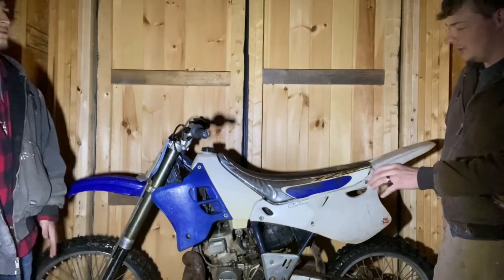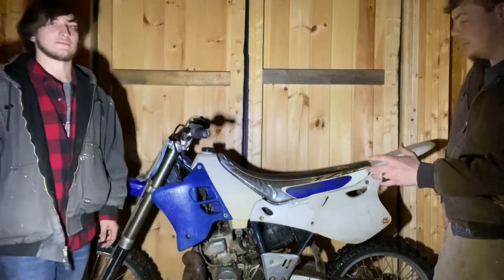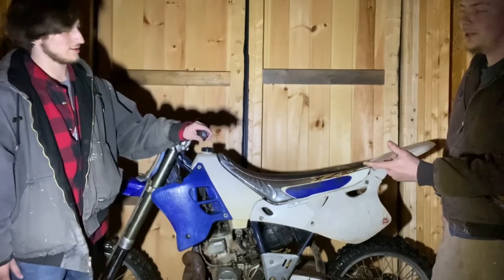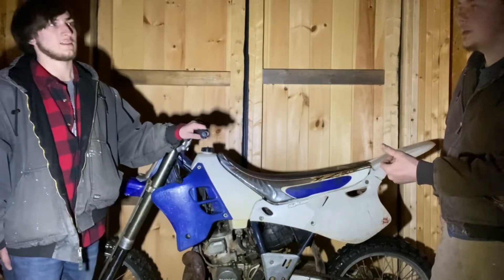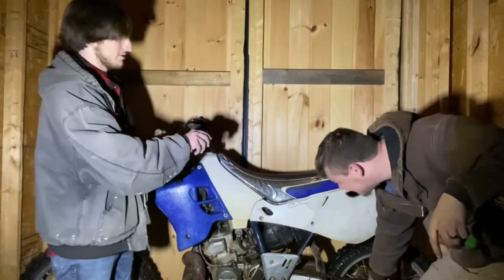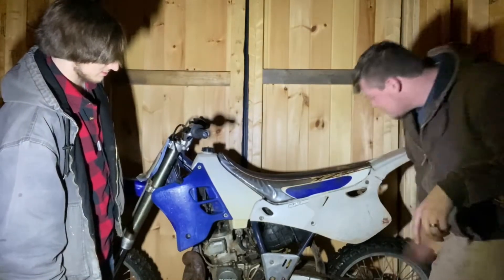I'm just gonna take it apart, clean it real good, and throw it back on. If that fixes it, cool — saves me about eight bucks, which is what the petcock rebuild kit costs. We actually have a video on that, link down in the description. Sprockets look good, nice and sharp. The chain is a little rusty — we'll spray some WD-40 on it.